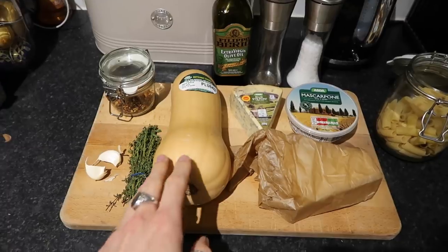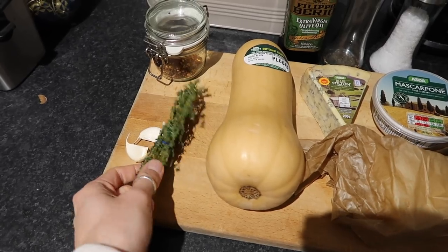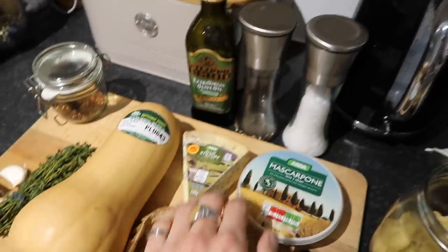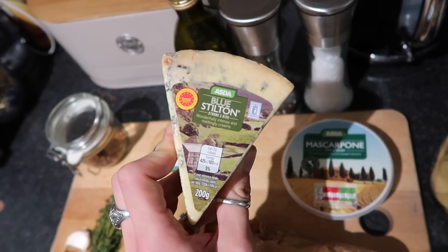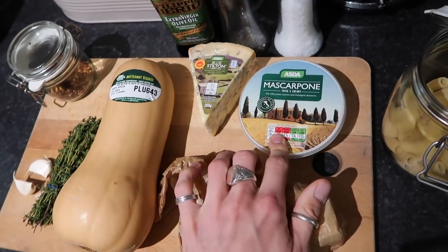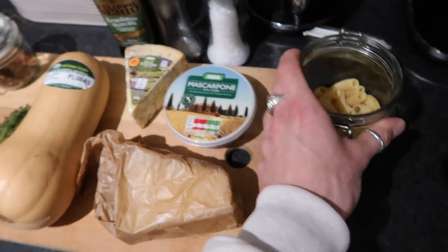The third and final meal of these budget-friendly meals uses a butternut squash — a classic roasted butternut squash rigatoni with a nice creamy blue cheese sauce. It's not too blue cheesy, so don't worry if you're not a fan. The ingredients are: chili flakes, two cloves of garlic, fresh thyme (dried is fine too), a butternut squash, olive oil, salt, pepper, some blue cheese (I'm using Lou Stilton from Asda — you only need a small portion), mascarpone or creme fraiche, veggie parmesan, and rigatoni pasta.